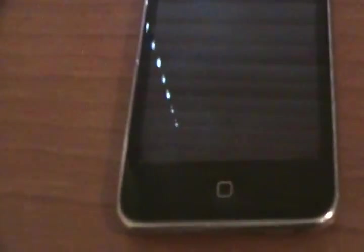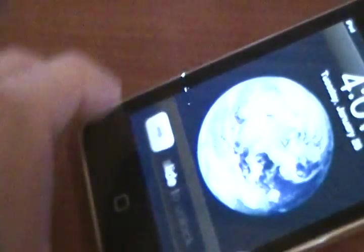Hey everyone, today I'm going to review yet another iPod application, and I think it's a little bit less perverted than the last one I reviewed. So let's get started, shall we?